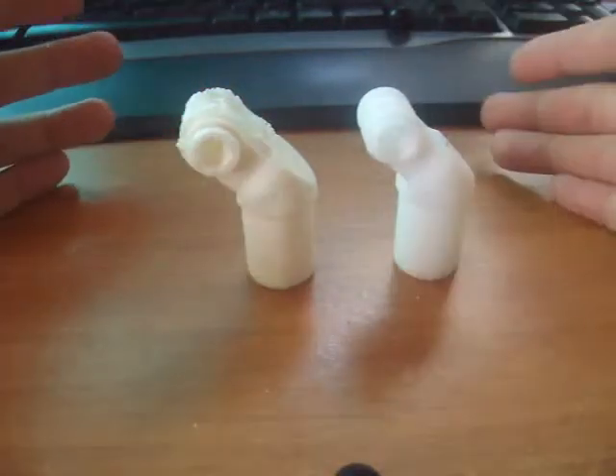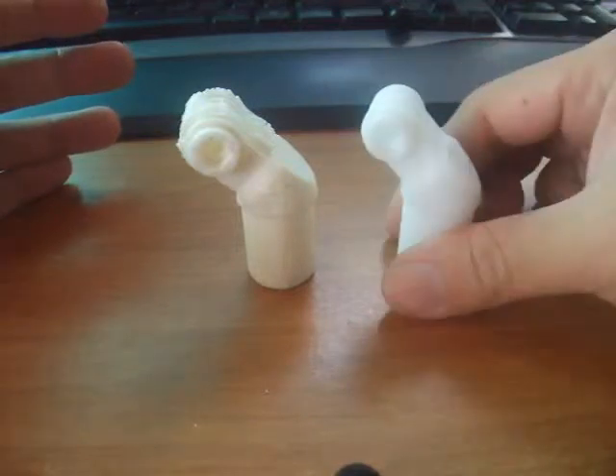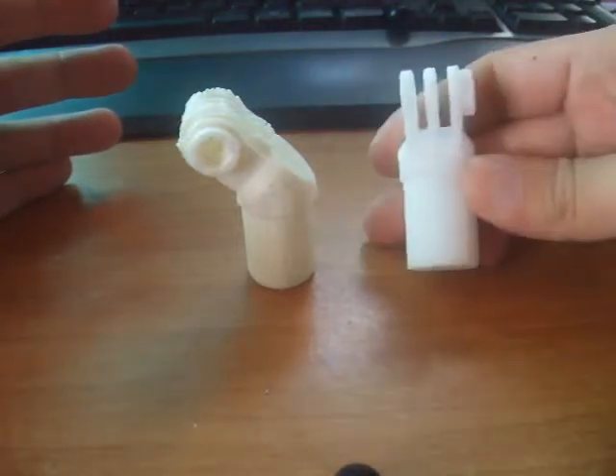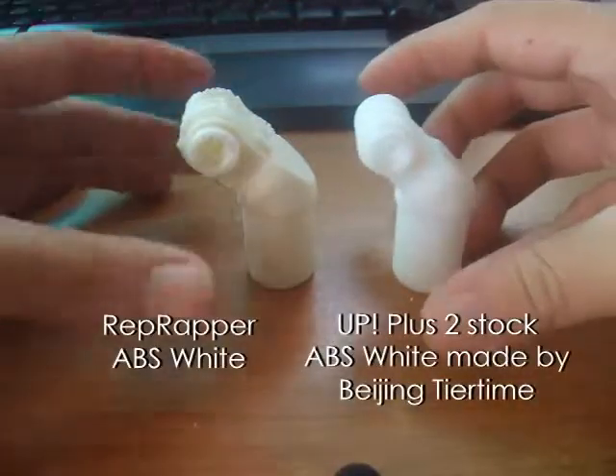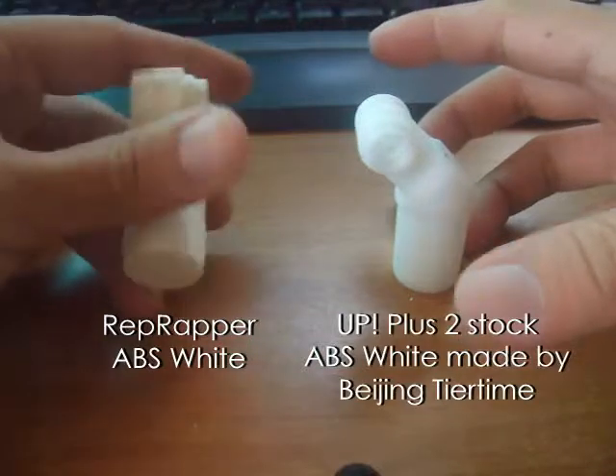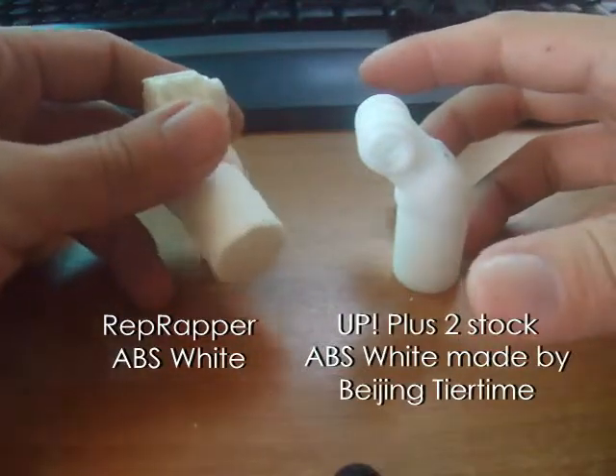I've had my UP Plus 2 printer for a week and I've run out of the ABS that came with the printer. So I bought a new one. This is the Wrappers ABS. As you can see, it's a little bit more creamy white, but I want to show you the difference.